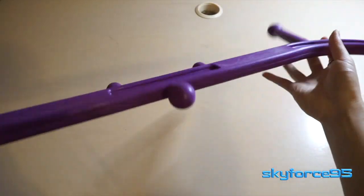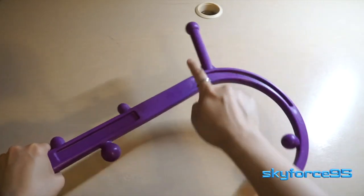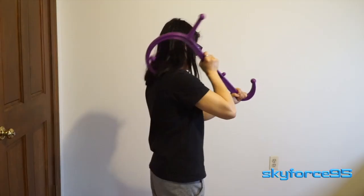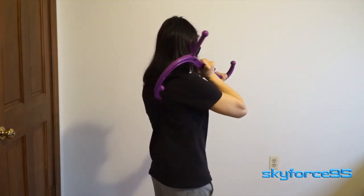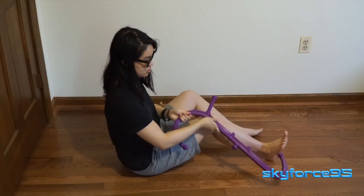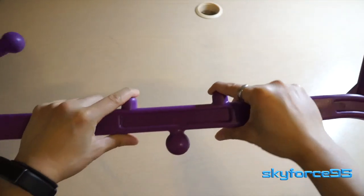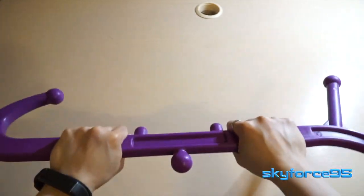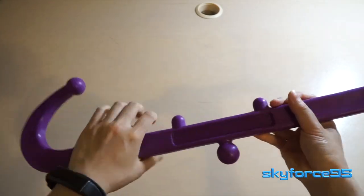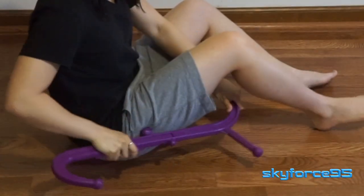The idea of a self-massage stick is to be able to massage yourself and hit all those pressure points. Starting with the bigger hook with the two nubs — that's mainly to reach the harder parts of your back, all those hard-to-reach places your hand normally can't reach. The small hook on the other end is meant for when you're laying down and can be used as a stronger pressure point on the soles of your feet. The two parallel nubs in the middle can be used to go up and down your lower spine, and the middle nub is good for shorter-reach areas like your thighs or chest.